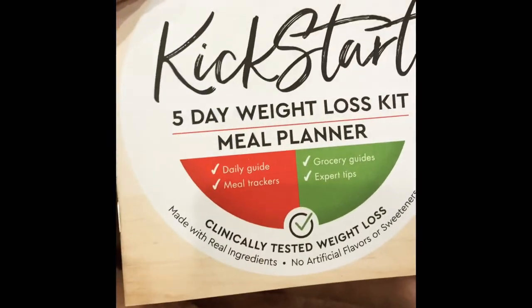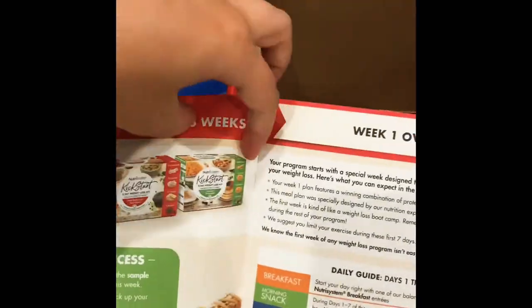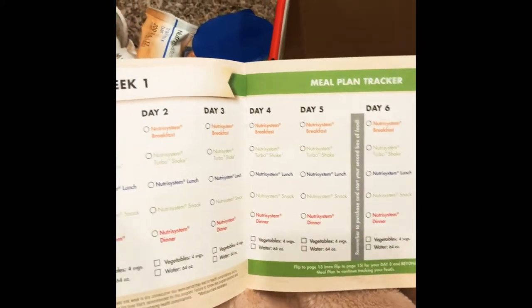So there it all is. It also came with this five-day weight loss meal planner kit. You can track your meals through week one. This will be exciting.